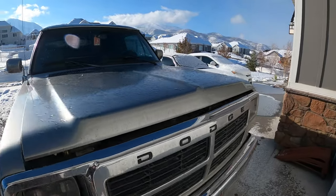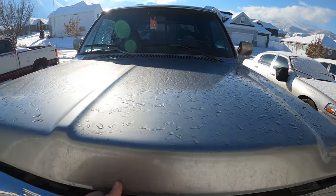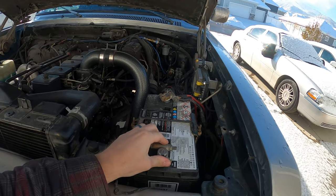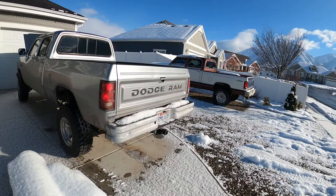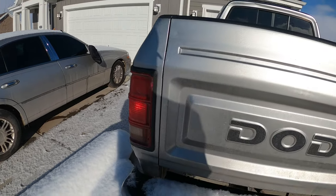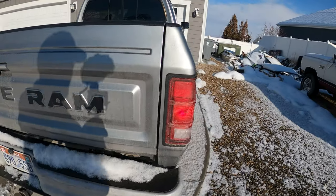We have an issue that started yesterday randomly. Let me hook the battery back up and you'll see why I had the battery disconnected. My wife went out last night, she got home, she pulled into the driveway and texted me and said, are your brake lights supposed to be on? And sure enough, the brake lights are on. The key is not in the truck. It's not the brake light switch — I've reached in there and pressed the button on the switch thinking that maybe it just wasn't pushing it hard enough. That's not it.